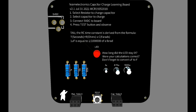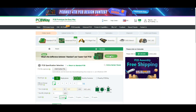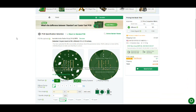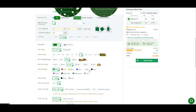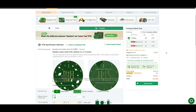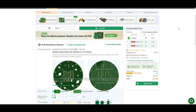Ordering your PCBs from PCBWay is super simple. Come up here, click on PCB Instant Quote, Quick Order, add your Gerber files. It shows you a picture of them so you know you got what you wanted. We're going to do 20 of them this time — black, white silk — then you can choose your shipping, express or freight, 24 hours. Choose your country, choose who you want to ship by, and you can see the prices right there. Couldn't be easier. I'd like to thank PCBWay for being the major sponsor of this channel.